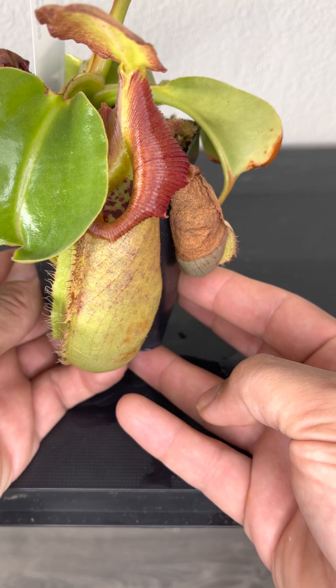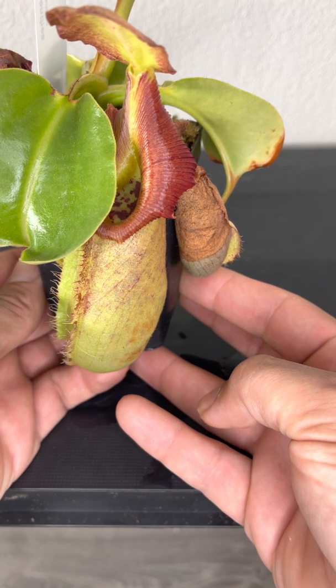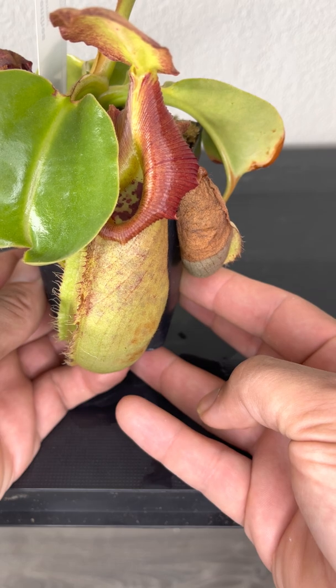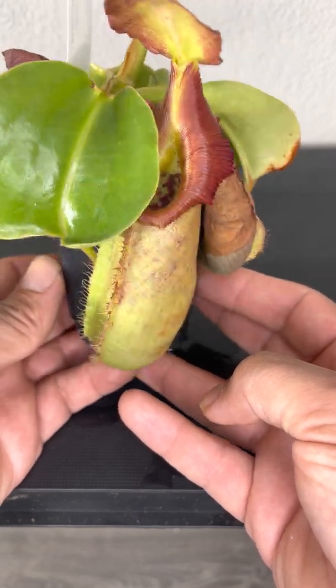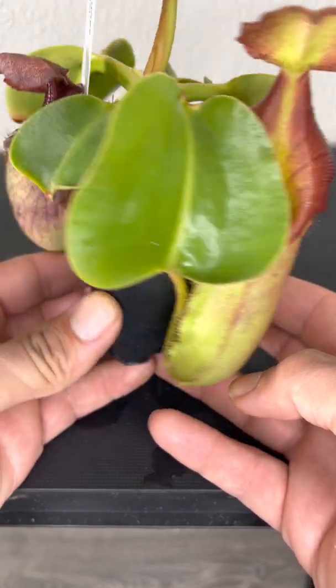The plant has slowed down a little bit because of winter. I think it wants slightly warmer daytime temperatures and maybe a warmer night — it's getting pretty cold here at night. But nonetheless, still growing pretty good.